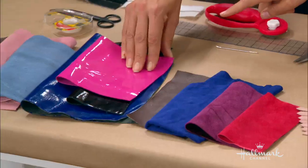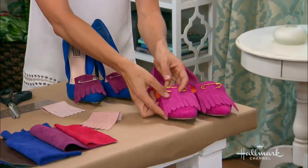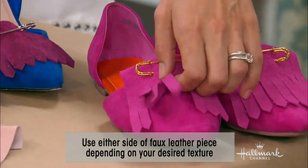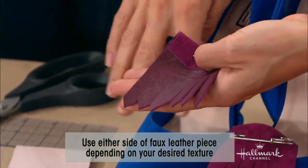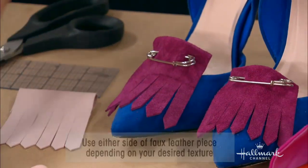Another thing to consider when you're buying your fabric: each fabric has two sides. So take a look at the fabric you've got and consider doing the reverse side. This was the color of that leather — it's a really beautiful eggplant color. I thought a sort of contrast would look nice but with a similar texture, so I used the other side.